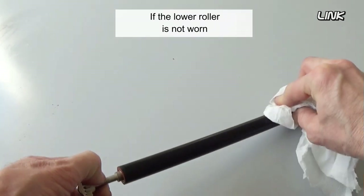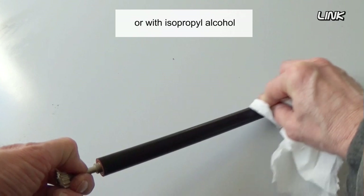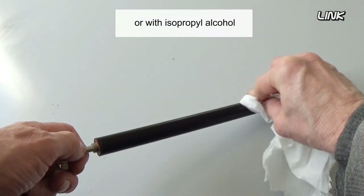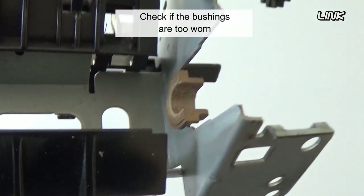If the lower roller is not worn, you can clean it with a dedicated cleaner or with isopropyl alcohol. Check if the bushings are too worn.